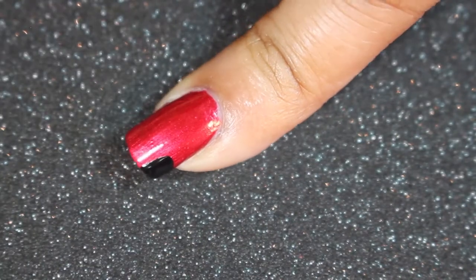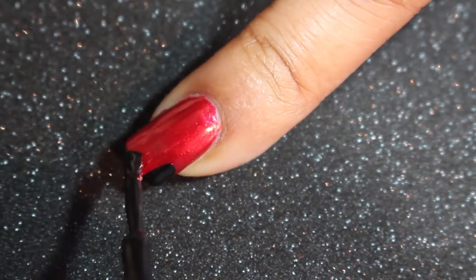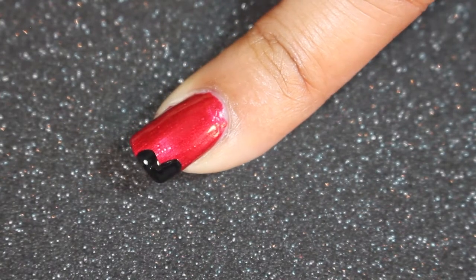I took the Butter London Union Jack Black and started to apply the hearts by just drawing two straight lines at the corner of my nails.